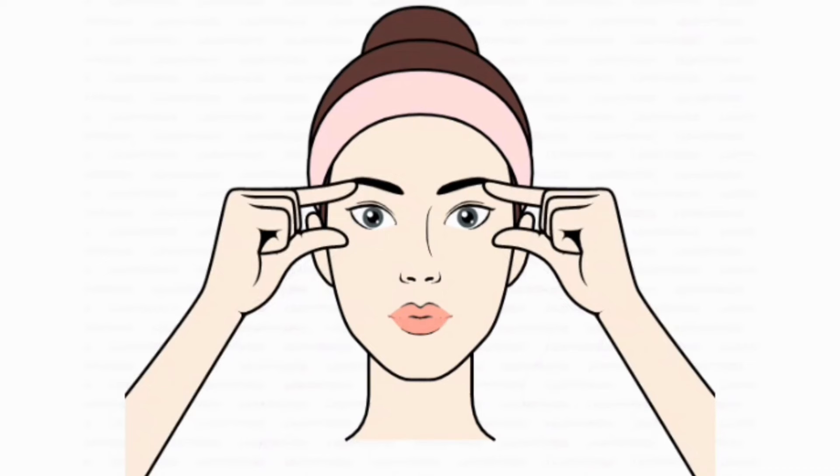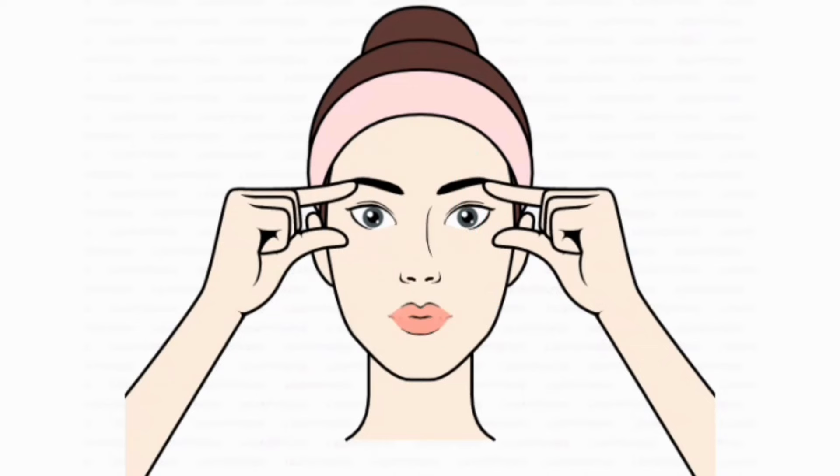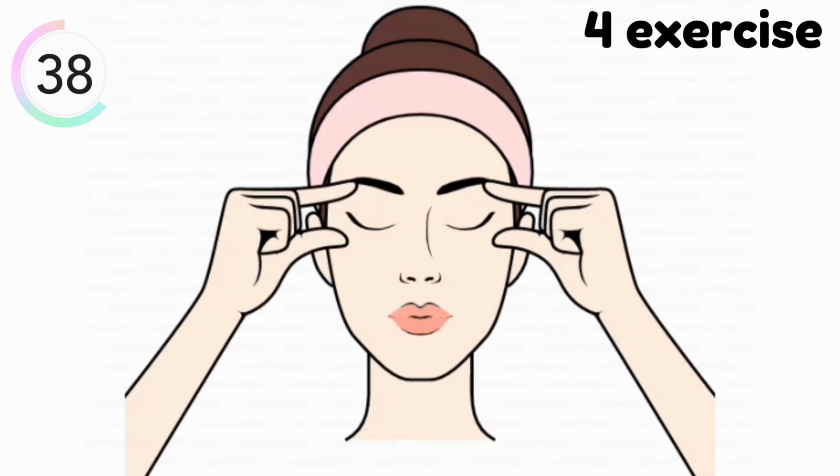And our next exercise is this. Do this exercise for 40 seconds. In this exercise you have to use your thumb and first finger. You simply have to open and close your eyes after a few seconds like this.